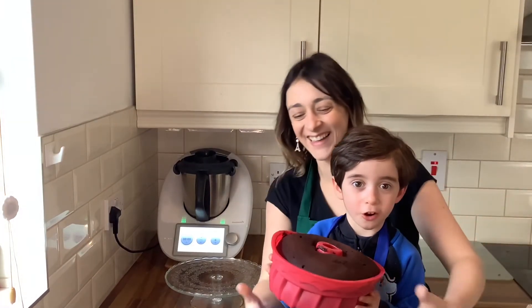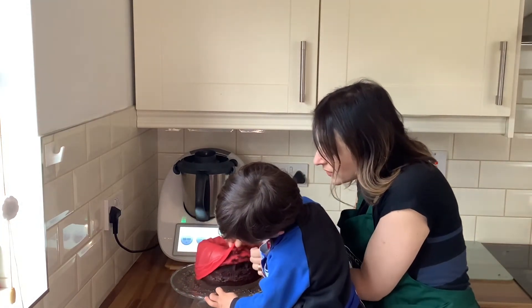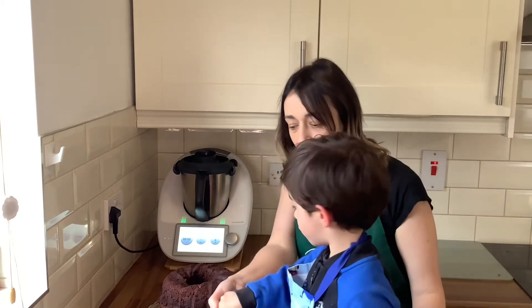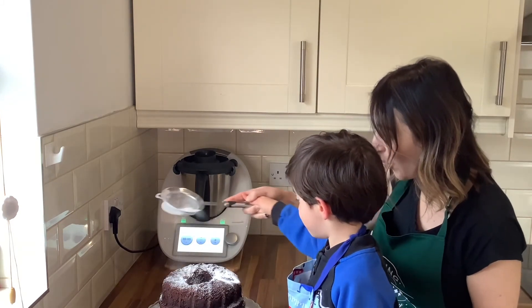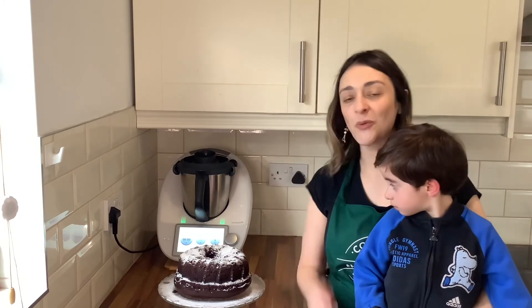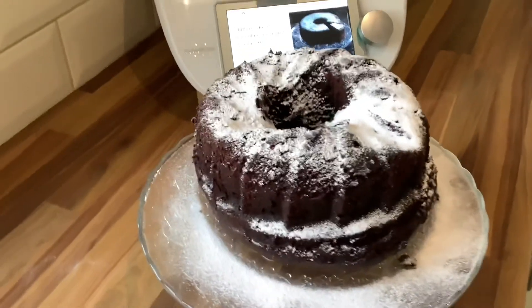Look at what we made! Carefully remove the cake from the tin. I'm going to sprinkle some icing sugar — milled in the Thermomix at speed 10 for 10 seconds — like snow on the cake. It's ready to eat! This is the result of the Varoma cake. I hope you enjoyed this recipe. See you next time — bye!